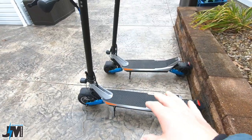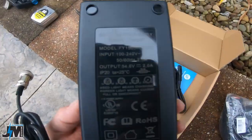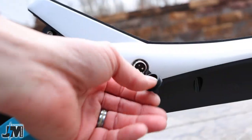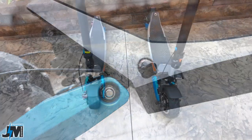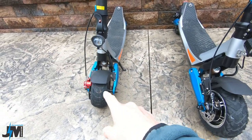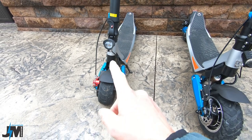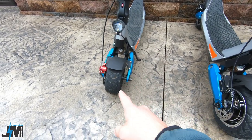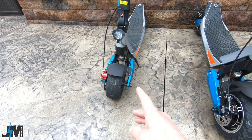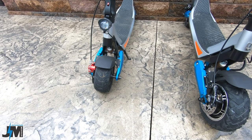The new Varla Pegasus comes with a 2-amp charger, the same charger as the original Pegasus, and it has one charge port on the side, same as the original. When I first got the original Pegasus, I was very excited because of the wide tires — I thought that would be good on gravel or loose terrain with a wider footprint.